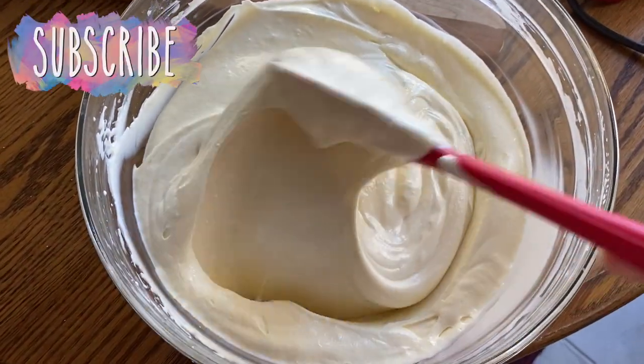Now it's time to assemble our cake. First I'm going to preheat my oven so it's nice and warm and ready when I'm done assembling. We're going to be baking this at 350 degrees for 30 minutes. So while that's warming, let's assemble this cake.